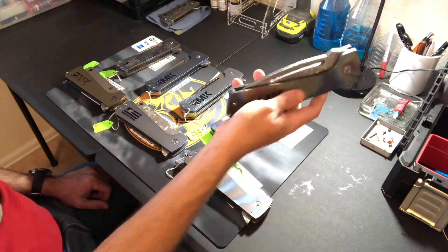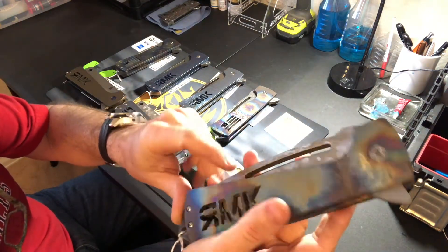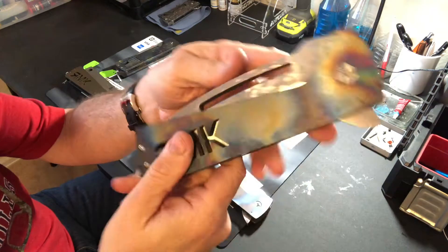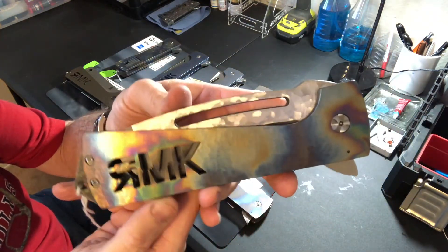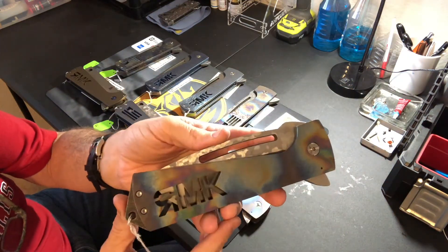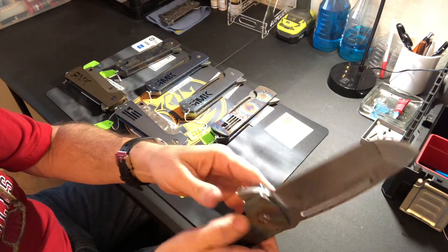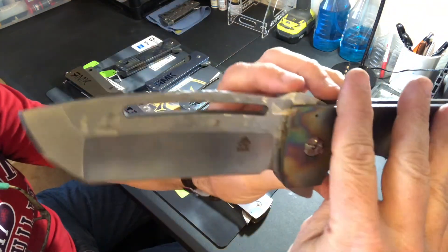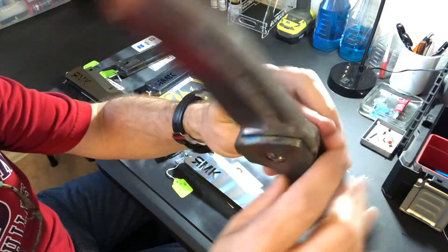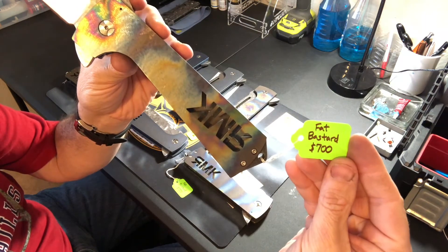The first one has lightly carved handles all the way around, then flame anodized in a multicolor rainbow — kind of like a galaxy or splotchy color with the flame anodization. It looks really cool. This one also has a fully carved blade on the flats and on top. The standard price for the Fat Bastards at Blade Show is $700.